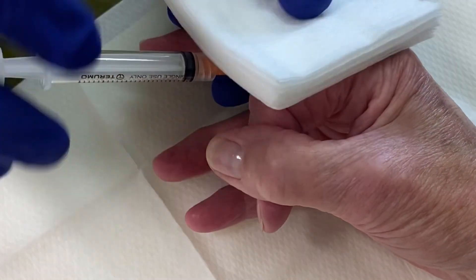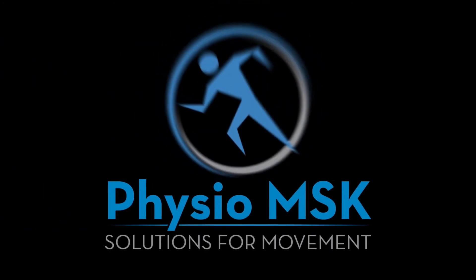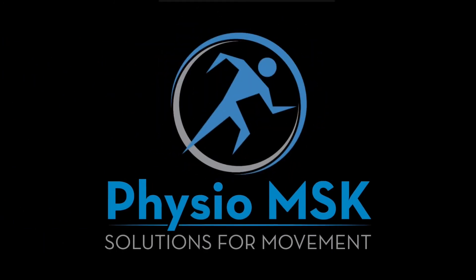And that's the mid-axial technique for injecting trigger finger. Thank you.